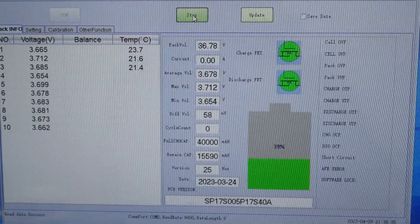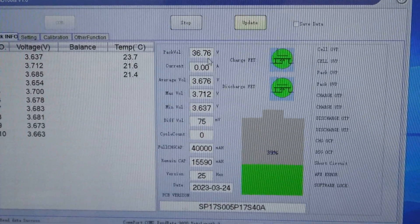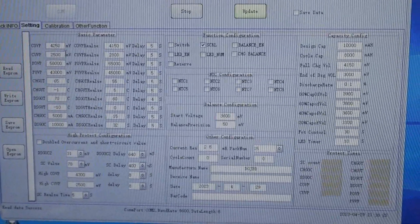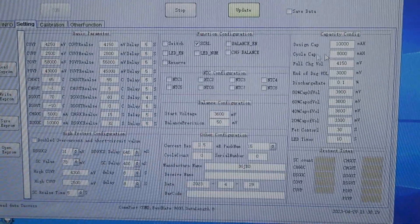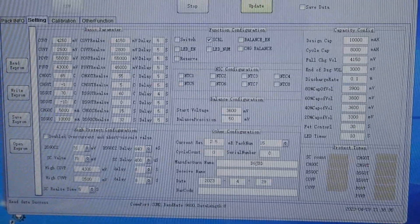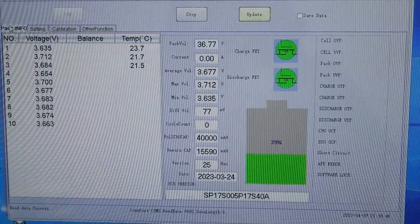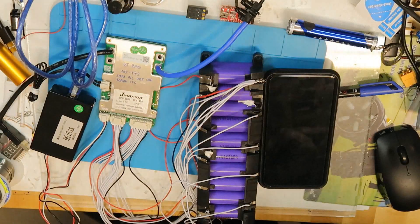In the PC software window you can see all the voltages, pack voltage, and current — whether charging or discharging — and the same settings window with many options. You can read EEPROM, write EEPROM, save EEPROM, and open EEPROM, which saves all the settings. The EEPROM is probably on the PCB itself, and we can also do calibration from here.